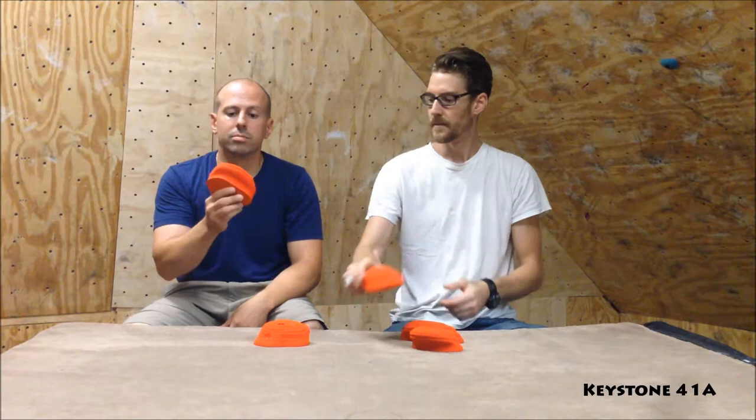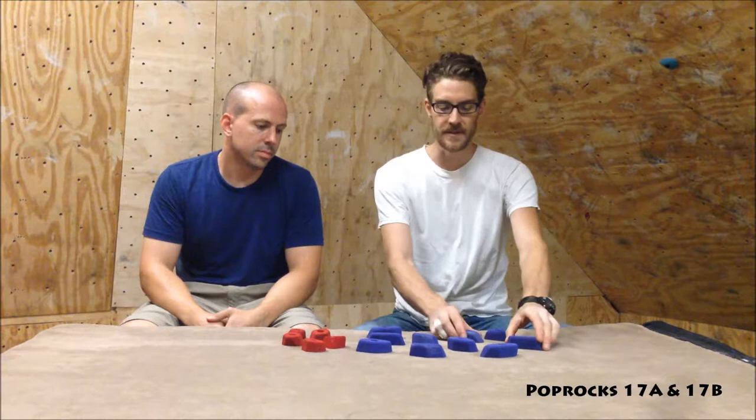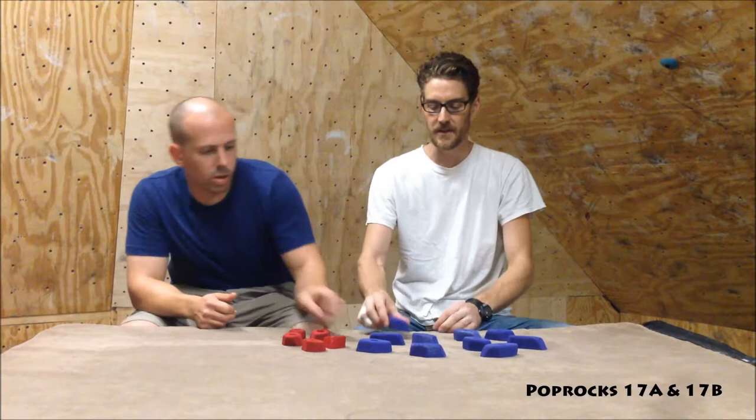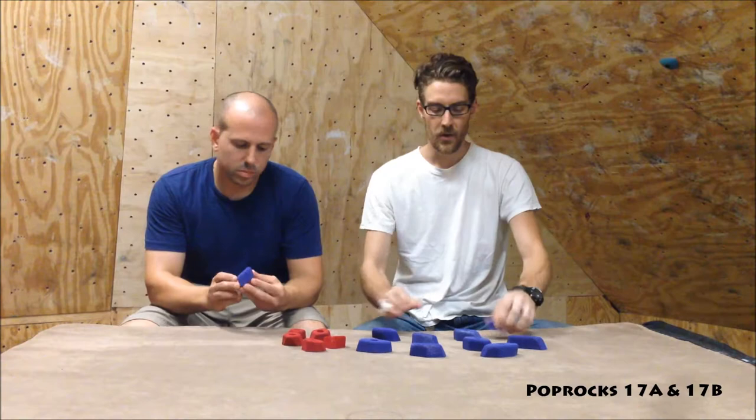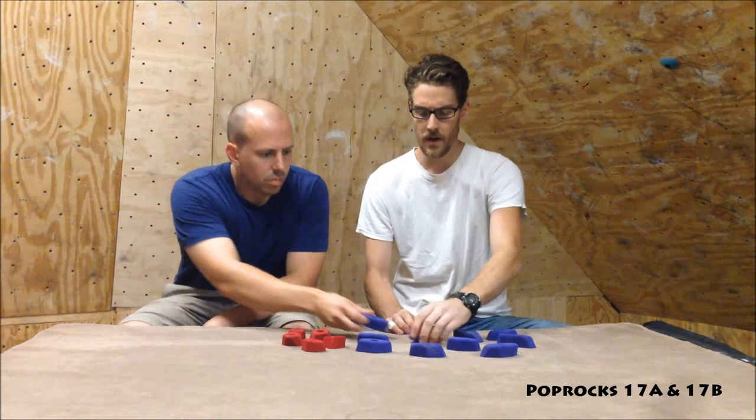Here we have the Pop Rocks — the 17A are purple full-pad crimps, they come 5 to a set. There's also the 17B, very similar but with the shape modified slightly. These are great holds with great texture. They worked really well on the 20-degree, were challenging on the 50-degree, and we did use them on some volumes which made for a very fun problem — about V5 or so. Without the volumes you're looking at V4 — it's a stout problem.